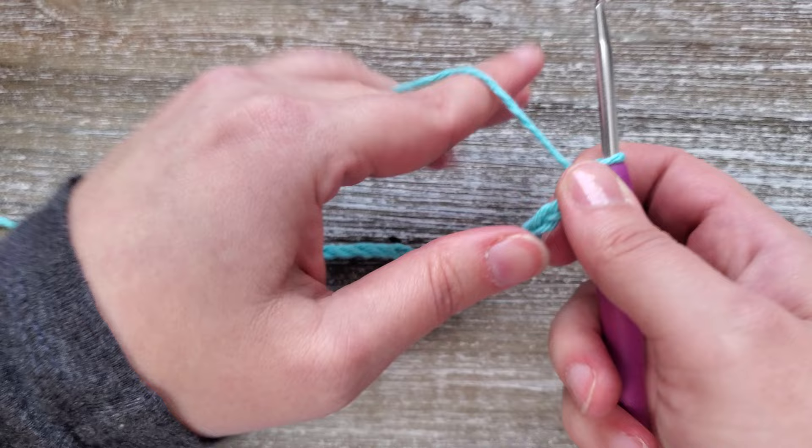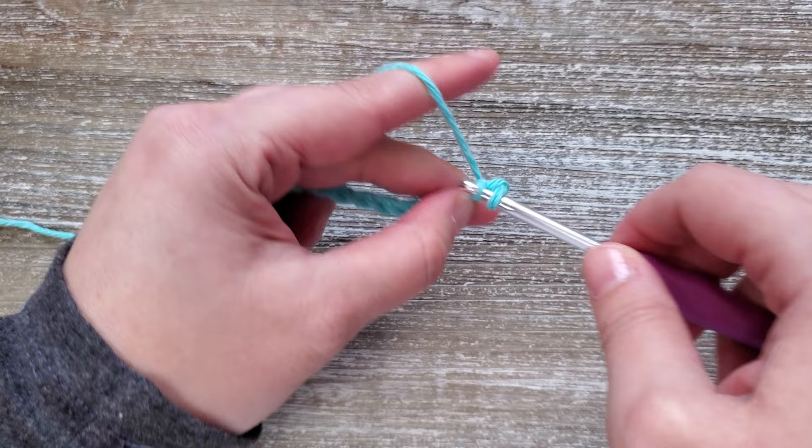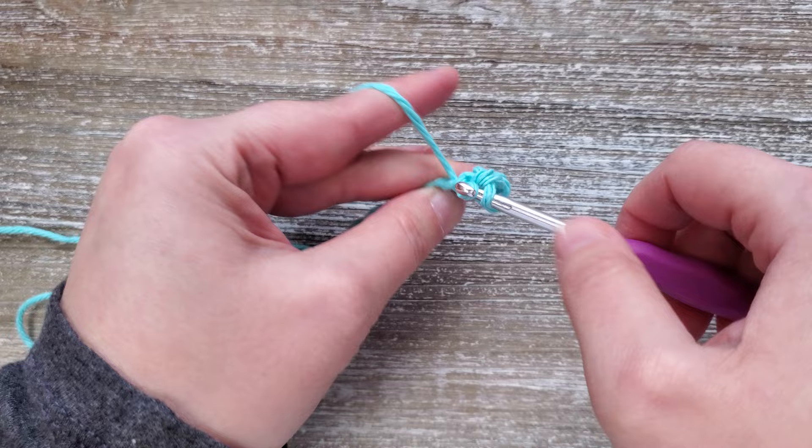Once you have your foundation chain completed, starting in the second chain from your hook you're going to want to do a single crochet. Just insert your hook, yarn over, pull up a loop, yarn over again, and pull through both loops. You'll just want to do that in each chain all the way across till the end.